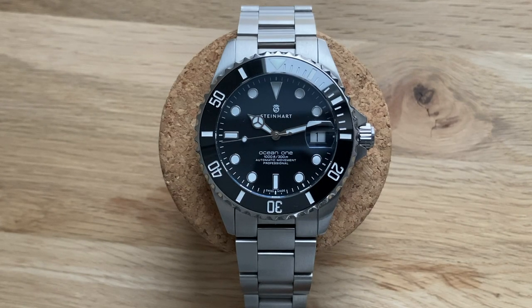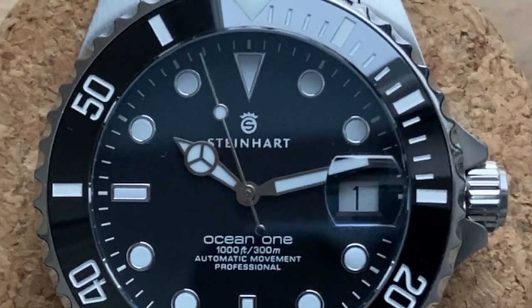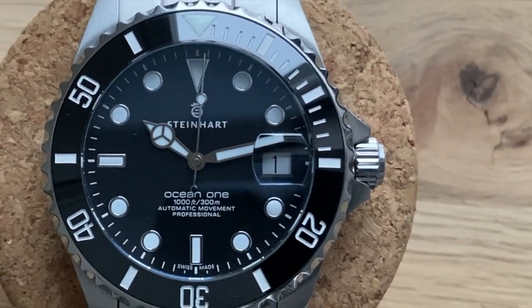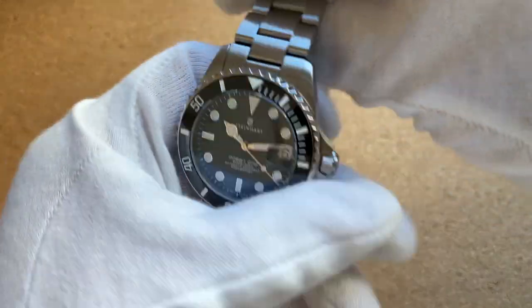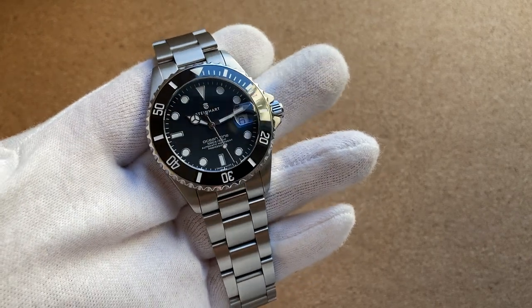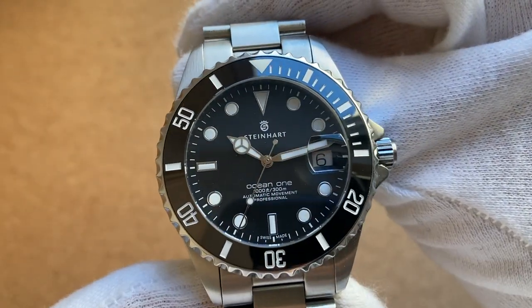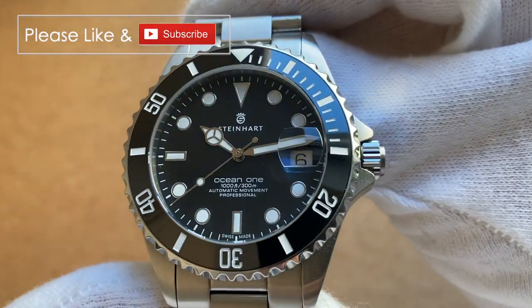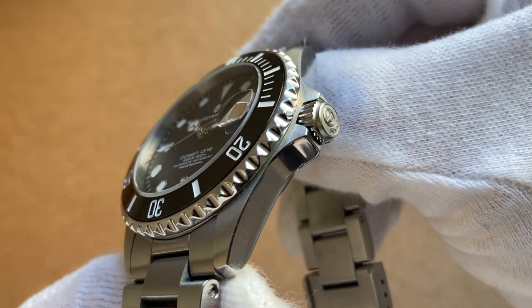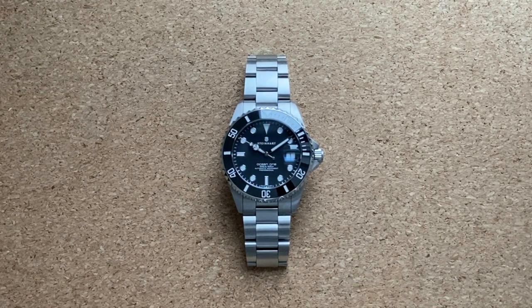It's no secret that this thing looks a lot like the Rolex Submariner. I'd say this is when you want a taste of the Submariner's timeless style but you don't want to put down 10 grand to get one, and you maybe just want to see if this type of watch suits you or not. There are a lot of homages out there but I'd have to say this is one of the best value propositions out of the bunch. I bought this second hand for around 300 euros, almost like new, and I saw on the receipt that the guy I bought it from paid around 400 euros brand new from Steinhardt directly.